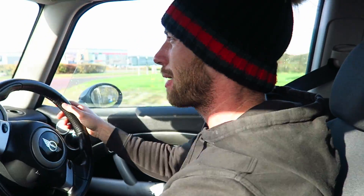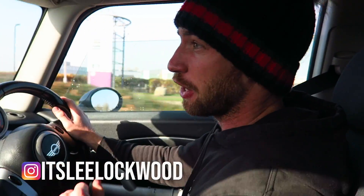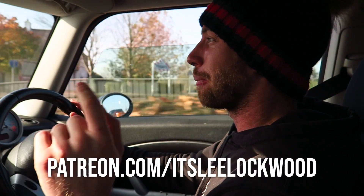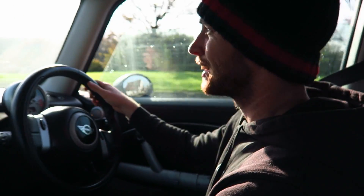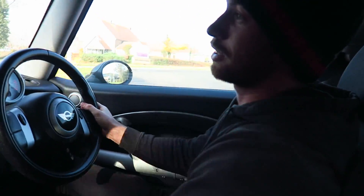Good morning everybody. It's been about over a week since I've uploaded and there's been a few reasons. One of them is not related to this video but I'll probably get onto that after. Some of you are not going to like it. I know I'm going to get hate but I'm not scared. If you follow me on Instagram you'll know what I'm talking about. Anyway, let's just get on with this video.